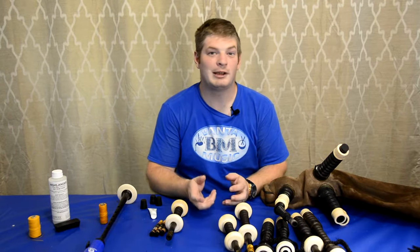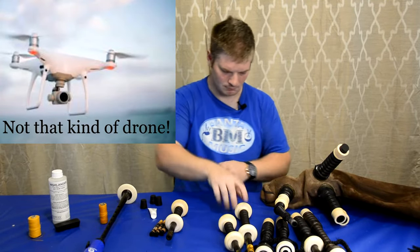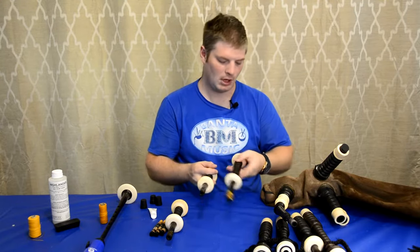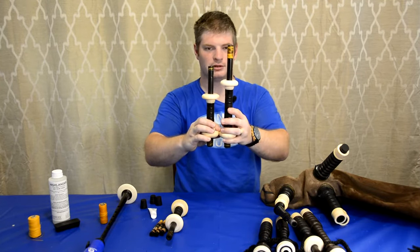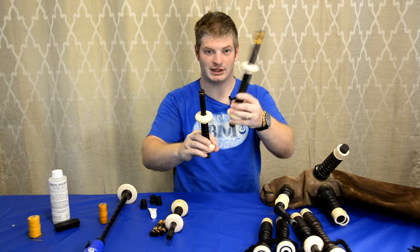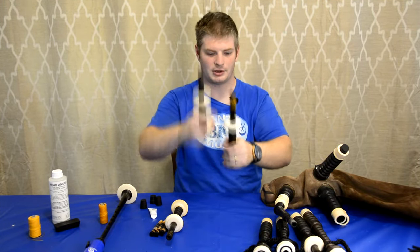Now that we know our pipe bag is going to be air-efficient, we need to get the drones going. We need base and tenor drones. You can tell the base from the tenor because the base is longer than the tenor — the tenor is shorter than the base. The top section of the tenor is also shorter than that of the base.